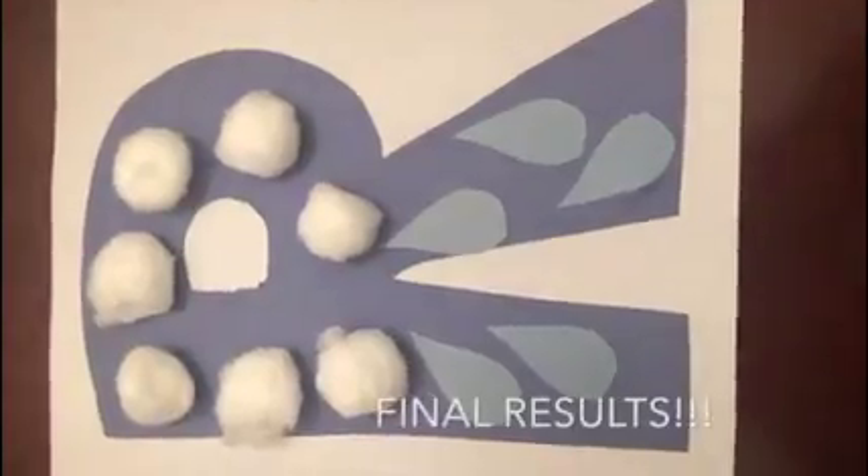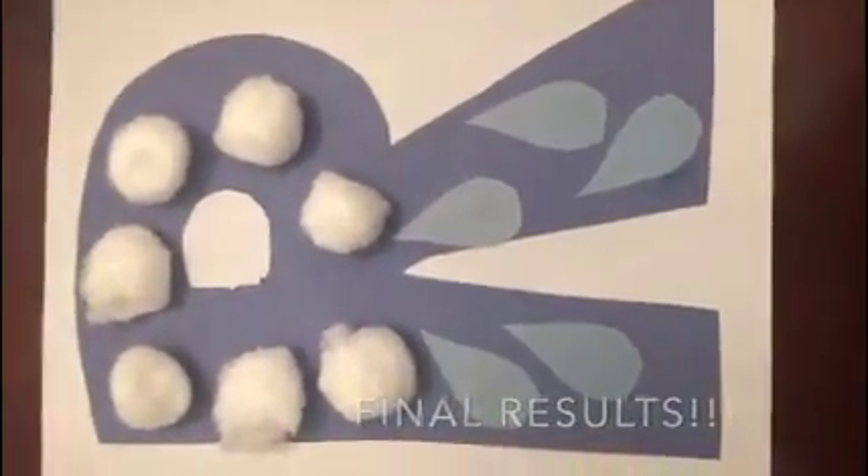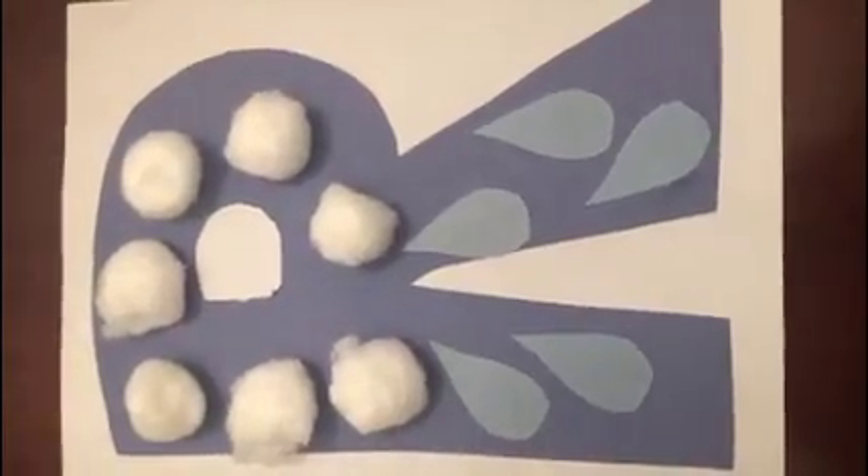This is the end result of your rain cloud. This is what it should look like at the end. Thanks guys, I cannot wait to meet you. Have a good day.